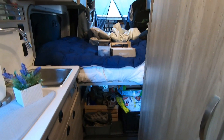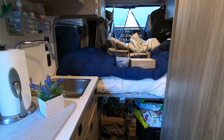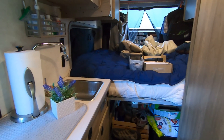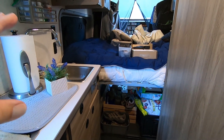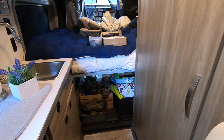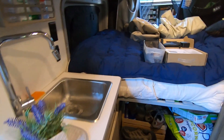The Solus holds 21 gallons of fresh water. I don't really drink out of the fresh water holding tank — I bring supplemental water for drinking, and then there are additional gallons stored for cooking and cleaning.